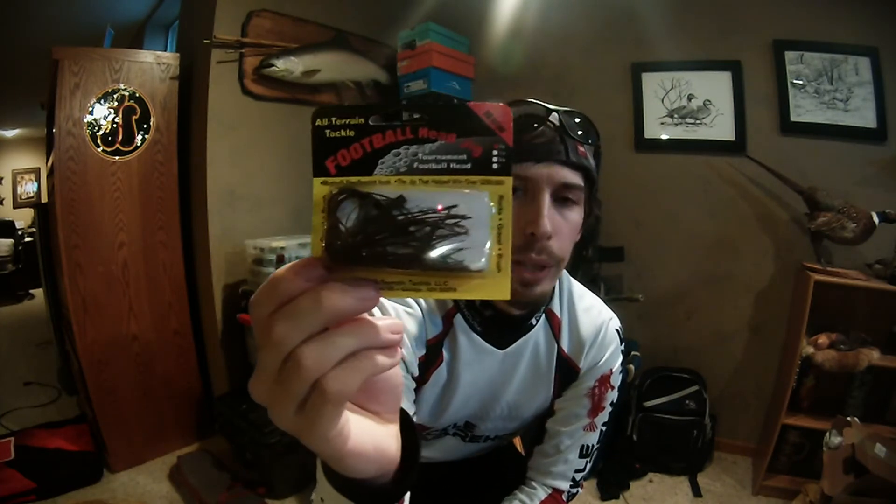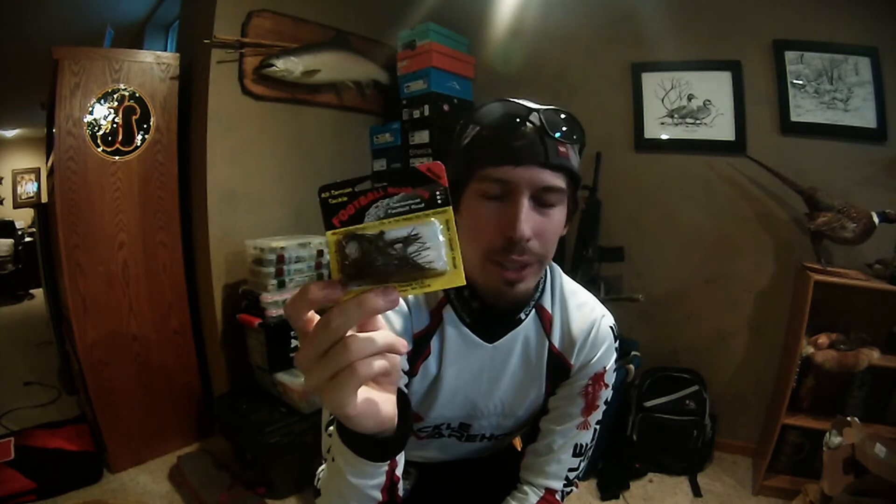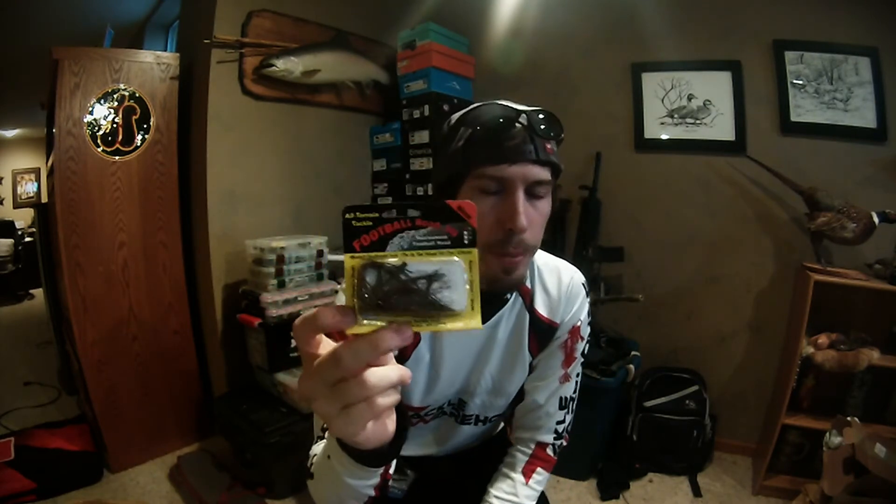From a more natural approach, I got an All-Terrain Tackle football head jig — more of a dragging jig — in watermelon red flake. I'll use this in moderately clear water on a sunny day. I really don't like a lot of flake unless it's sunny, because it'll make it glint and show up more. That's a quick tip: sunny days are when you typically want to use more flake. Last but not least, I got a Green Pumpkin Terminator jig in 3/8-ounce. That's a real skinny head for getting in between milfoil without bringing too much back with you, and it's great for skipping under docks.